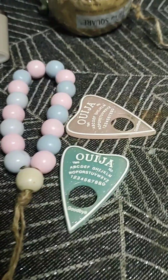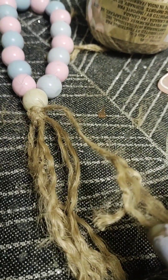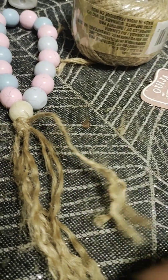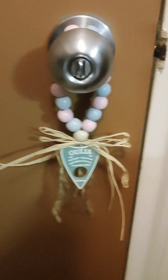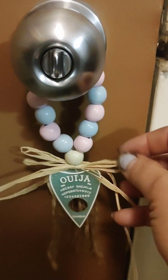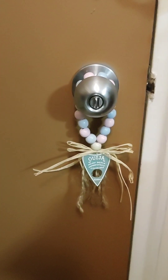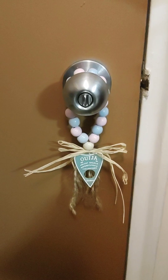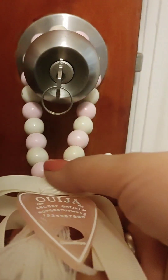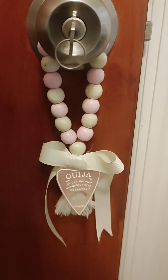I wanted a little tassel, so you just literally unravel the string — I tied a few pieces and we're just unraveling it. Then I just hung this with raffia — that's what you call it — and that's it! I put it on my door, so cute guys. I made a few different ones: this one has white rope with a little white tassel and a ribbon.